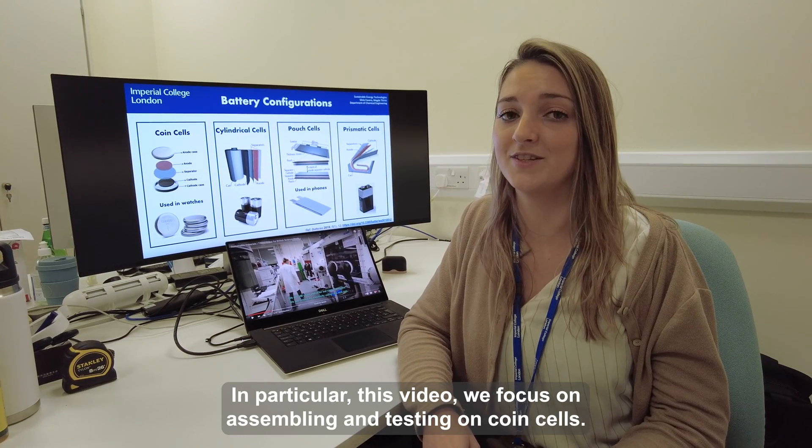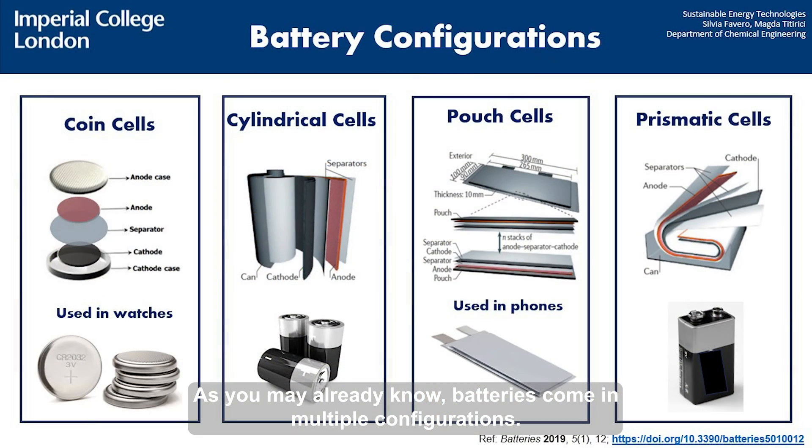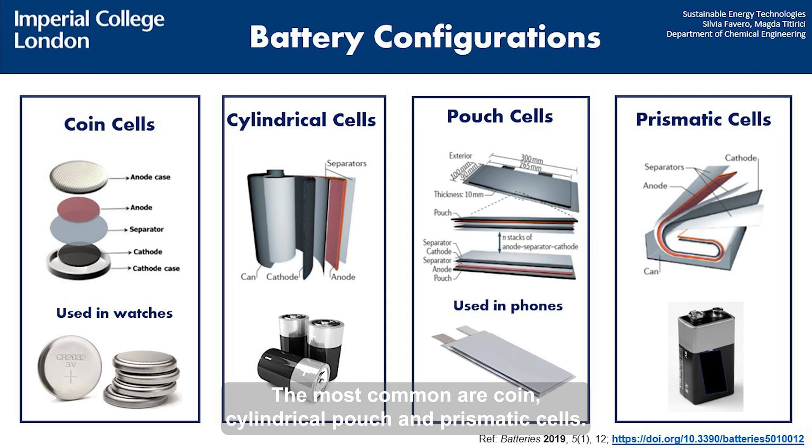In particular, this video will focus on the assembling and testing of coin cells. As you may already know, batteries come in multiple configurations. The most common are coin, cylindrical, pouch and prismatic cells.